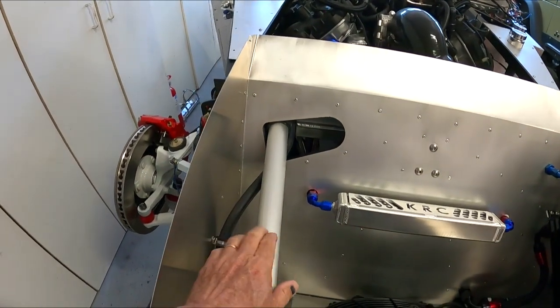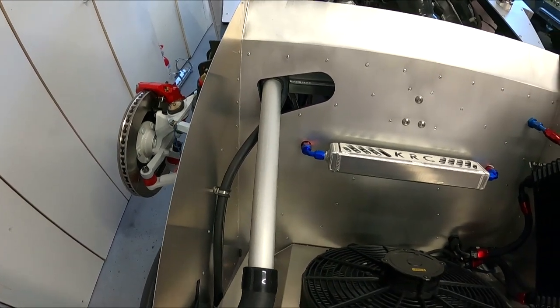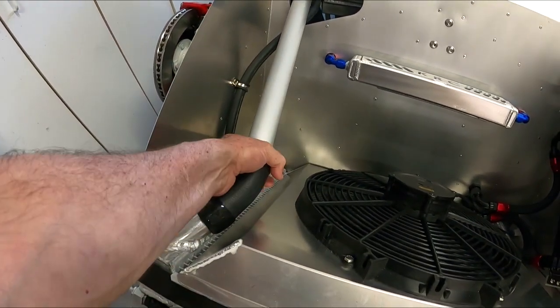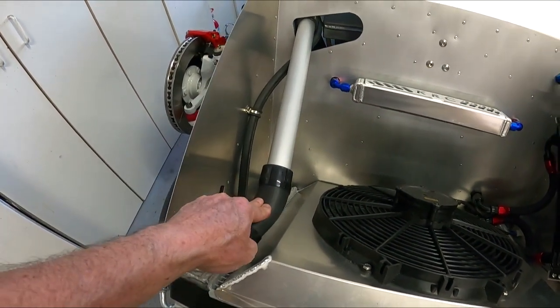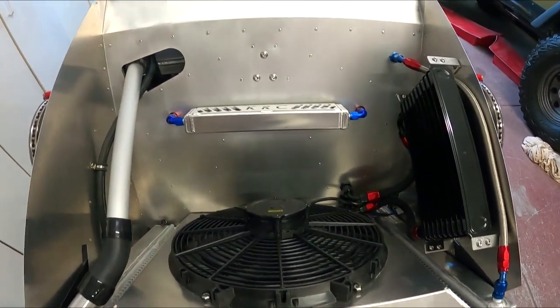These are the cool tubes. I forget the name of the company, but go to the factory five forum — he's a sponsor. They're fabulous. And then I'm using the heat shrink tube connectors, and the Breeze tubes come with these. I'll finish up inside here first before we go on.